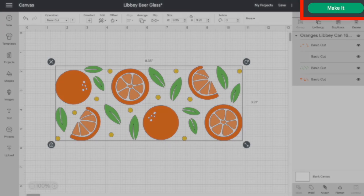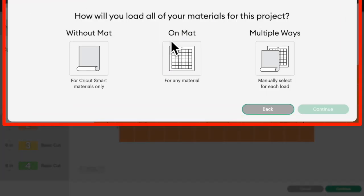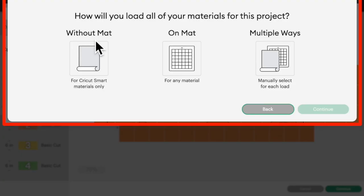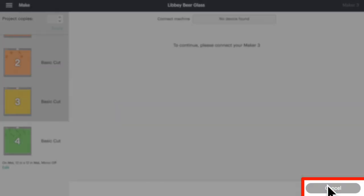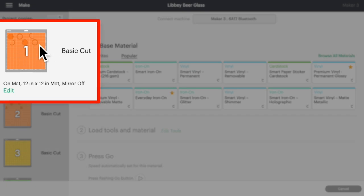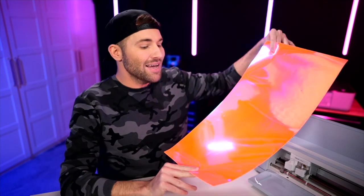So I'll come up here towards the top right and click on Make It. You'll see a page asking — if you're using a Cricut Maker 3, Cricut Explore 3, or Cricut Joy — whether you're going to be cutting with a mat or without. I'll be cutting with a mat, then click Continue. This is basically showing us all the different layers, so we just come down to the bottom right and click Continue. The first one up is the outside of the actual orange itself.